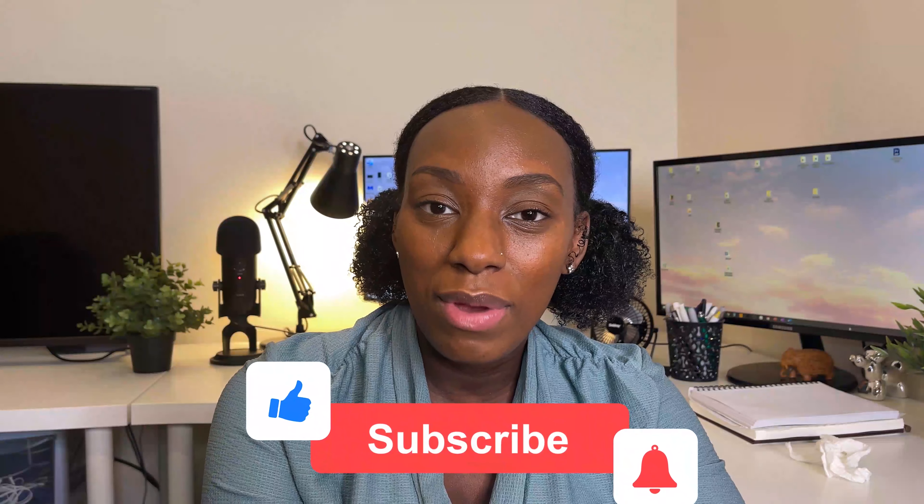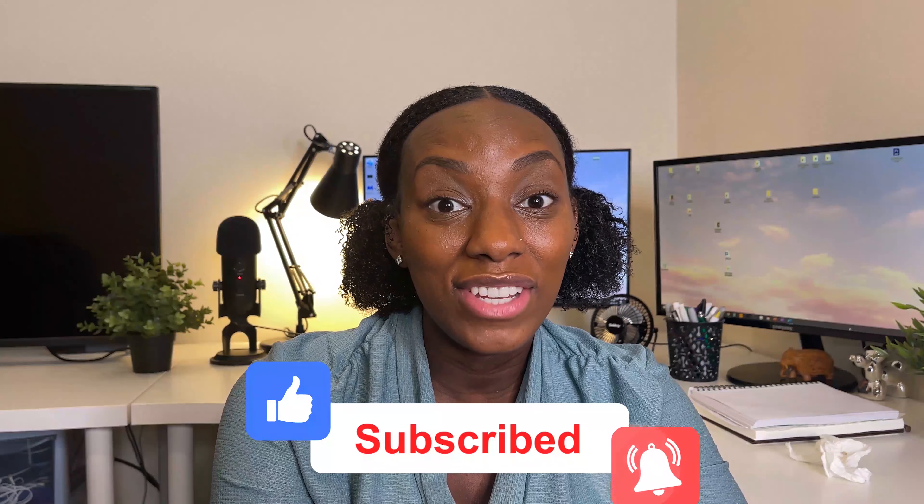Thank you for watching my quick video review on my teeth straightening experience using Smile Direct. Obviously, if you want the full details, then I would advise you go on the website and read through the information. Please remember to like, share and subscribe and I shall see you in my next video.